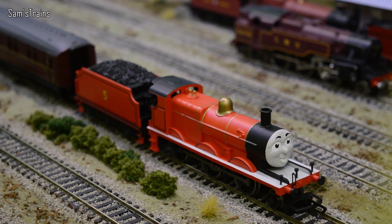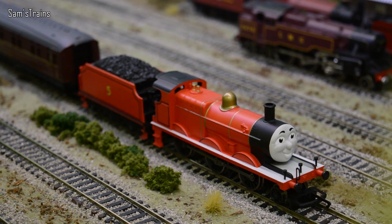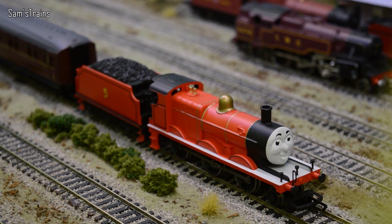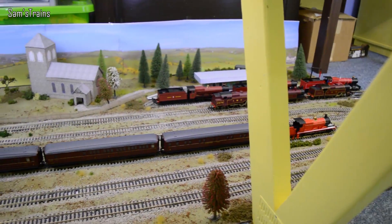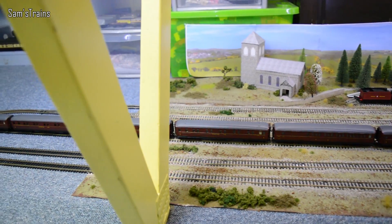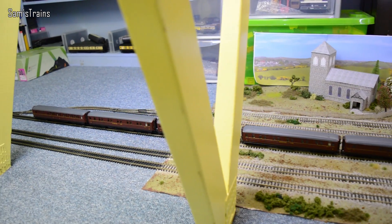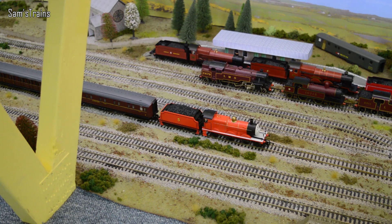First up it is James then, and of course James has a very splendid red coat. James loves to pull the Express, so just for James I've set up his very own exclusive Express train with - how many is there? - six ex-LNER sleeper cars. James, you've got your work cut out for you, but I'm sure he'll be able to do it. Let's see James pull his Express then. Oh yes, no problem at all there - very, very nice James.